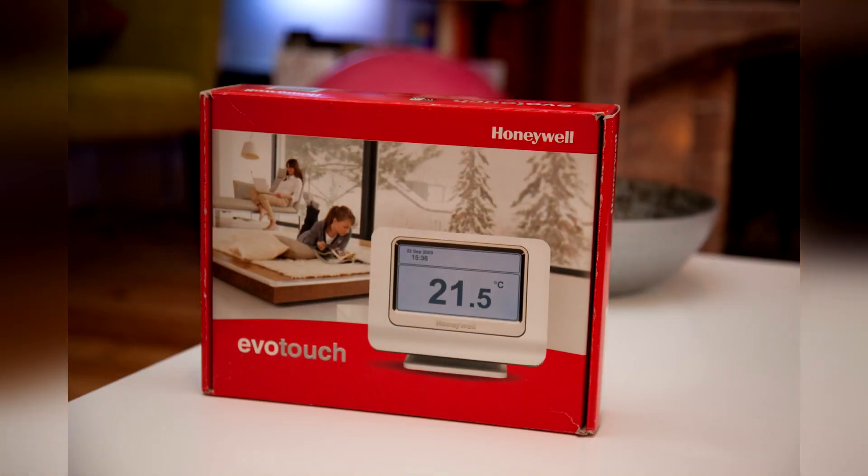This unofficial video introduces the Honeywell Evo Home. Modern programmable thermostats are a vast improvement on traditional fixed thermostats usually coupled with some kind of timer. The Evo Home has evolved this further by allowing each room to have a separate heating program.